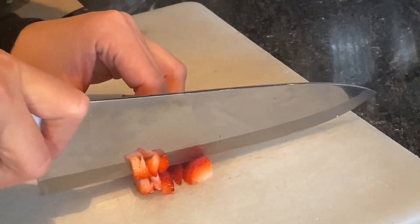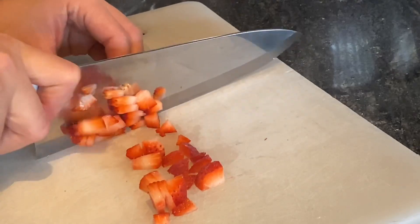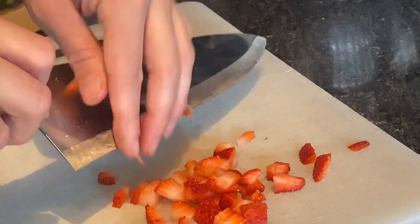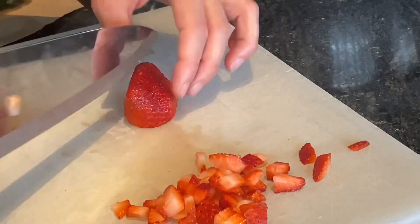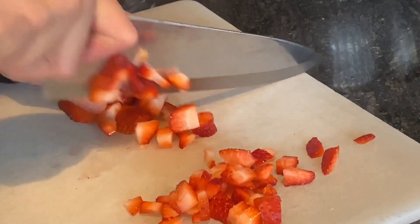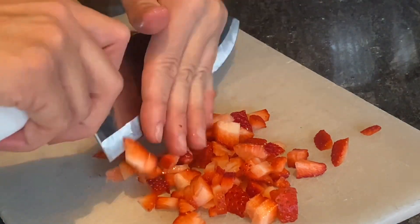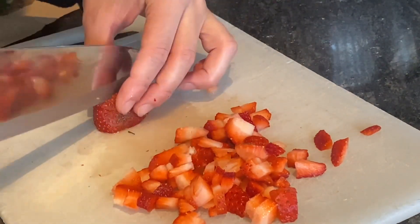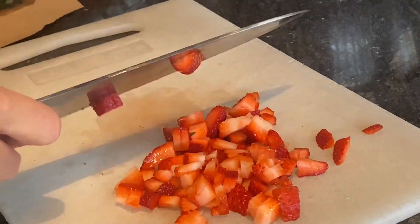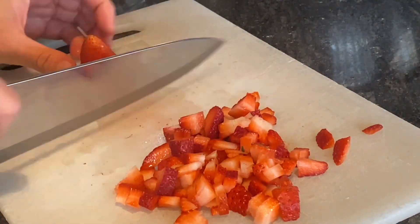In the meanwhile, we are going to cut our strawberries that we are going to fold into that whipping cream. We are going to dice them nice and finely so we can get a nice amount in each chocolate.